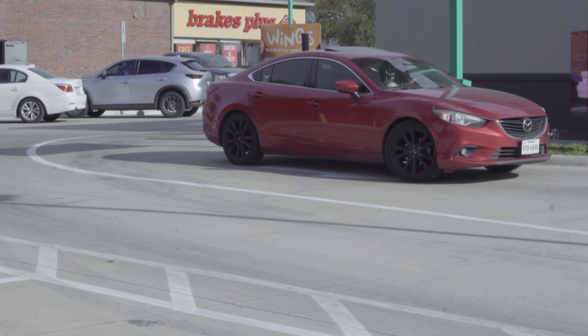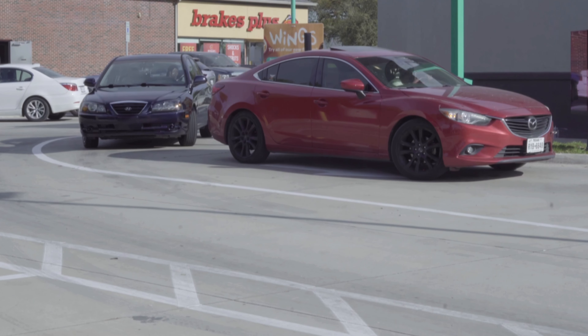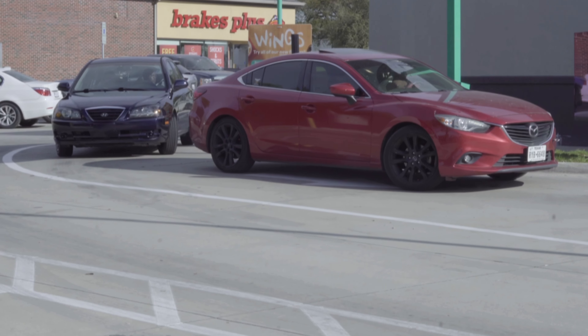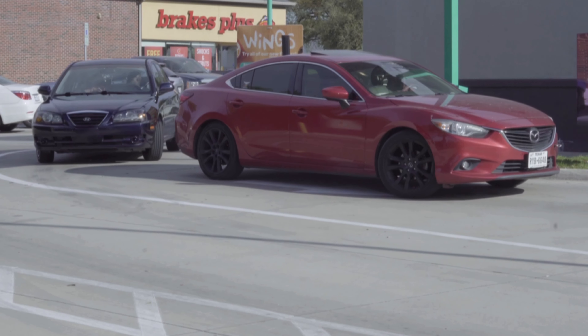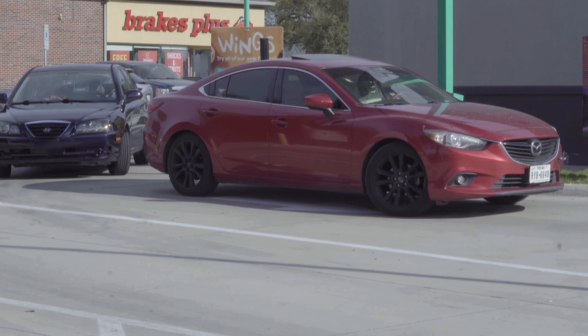Hello, welcome to Popeyes. Can I get a 12 ghost pepper — just the wing? Sure. That's all. All right, so I'm ready to go out.